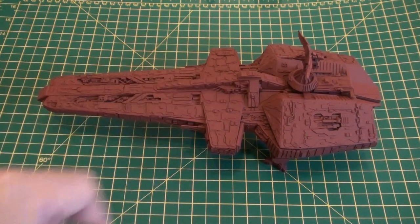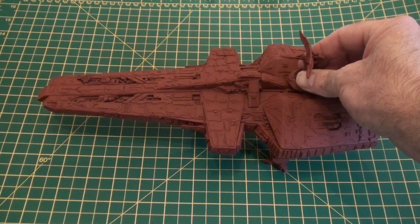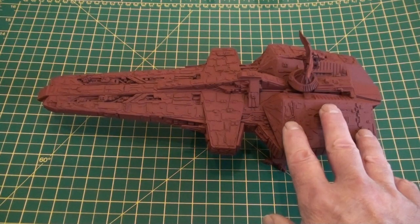This is the last time it will be all together like this until after painting, because it's time for this to come off — these panels to come off.